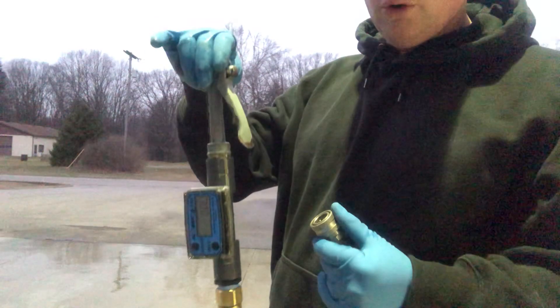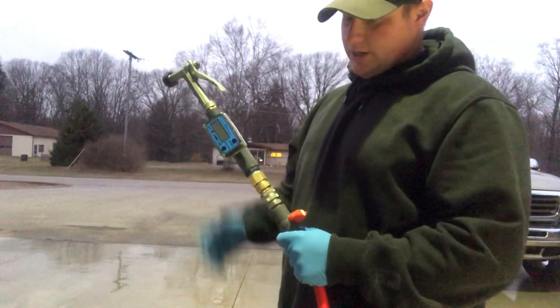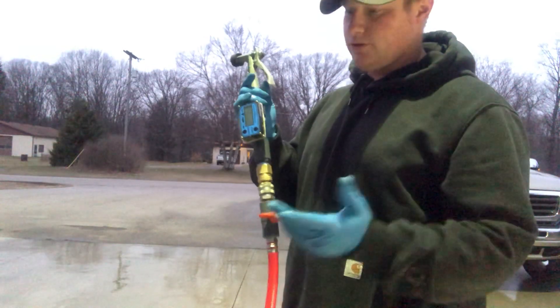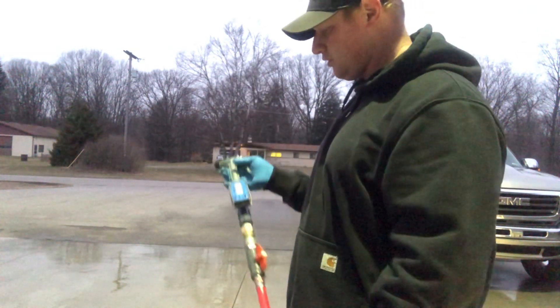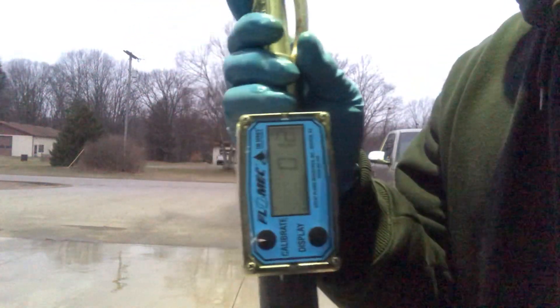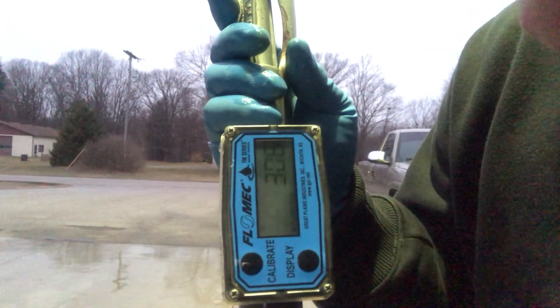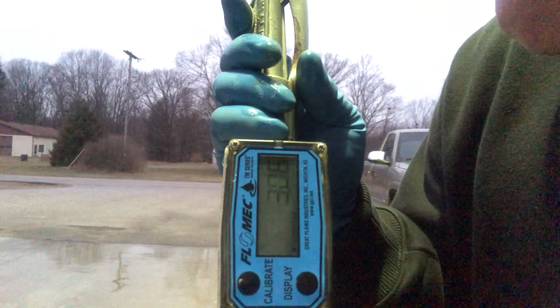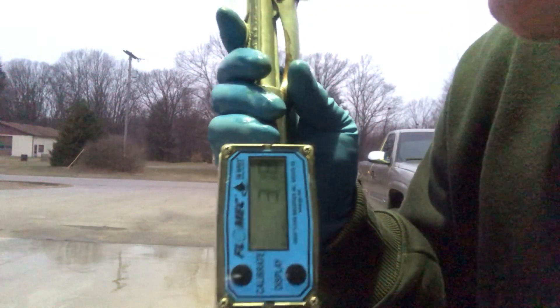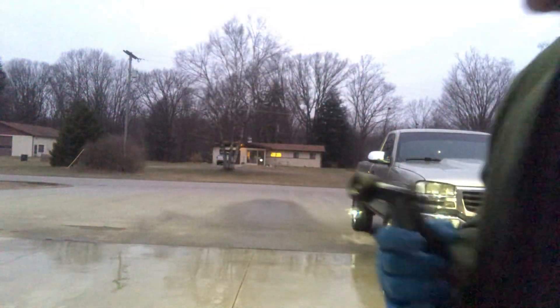Speaking of numbers — what kind of flow are we going to get with a four-year-old half-inch line and a four-year-old 12 volt pump running through all of this: accumulator, proportioner, everything? This is your worst-case scenario for flow. Result: 3.06 gallons per minute, then 3.18 gallons per minute. That's not bad considering everything it's running through.